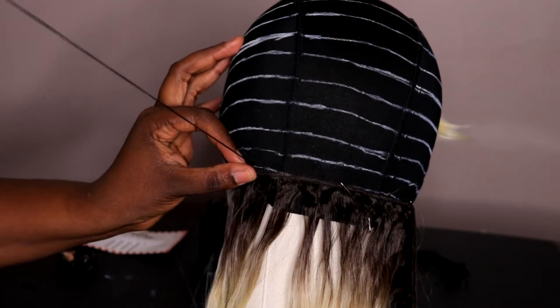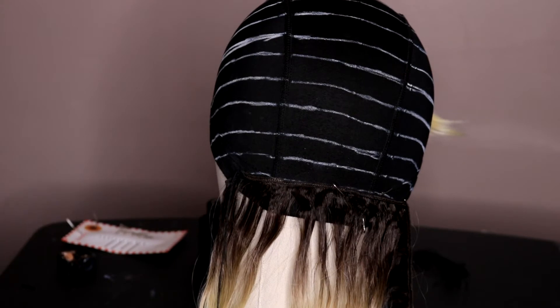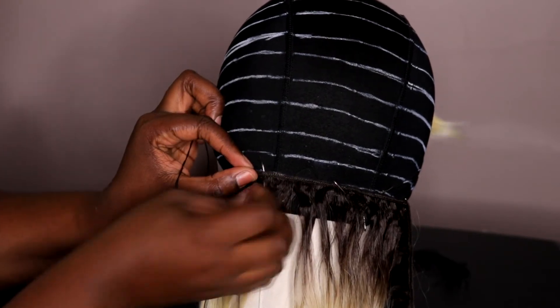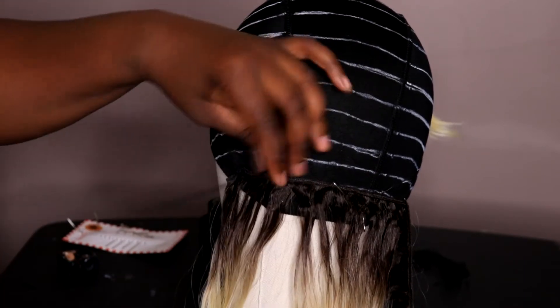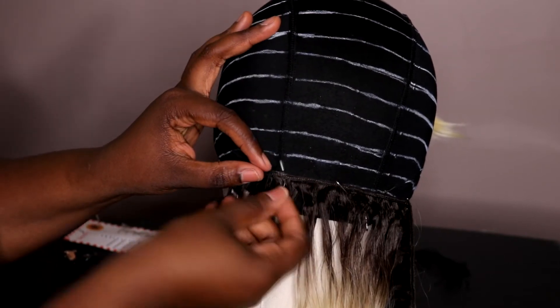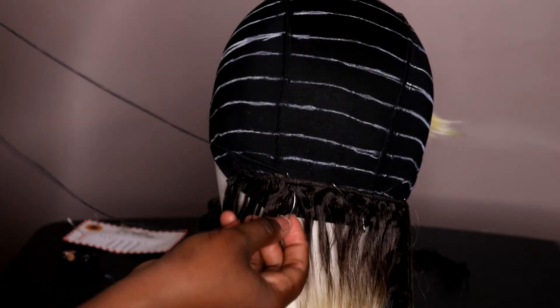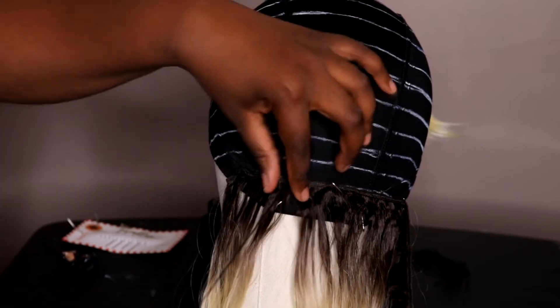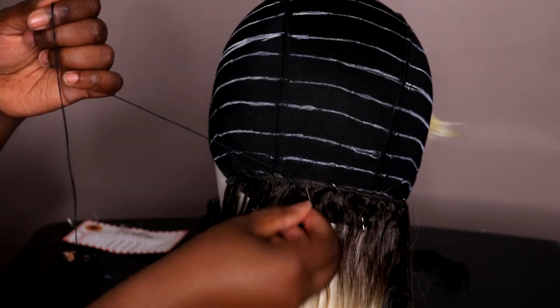Do not sew through the wig cap — you just want to graze the surface. Just put your needle through the top layer of the cap without going through the dome cap. If you go all the way through, you'll mess up the elasticity and won't be able to put the wig on your head because it won't have any stretch to it. I'm literally just going through the top layer.